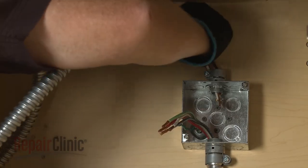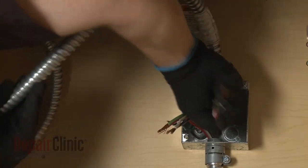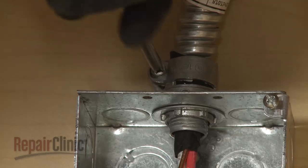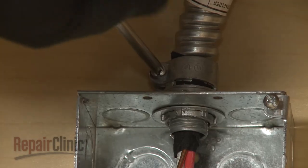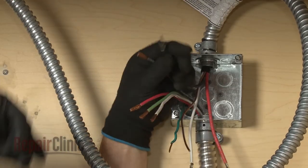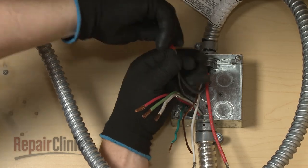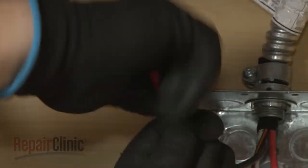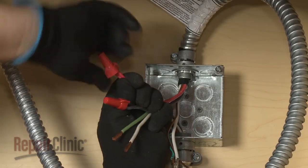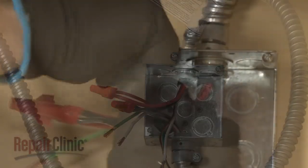Feed the conduit cable through the connector into the junction box. Tighten the screw or screws to secure the conduit. Now join the black wires together and secure them with a wire nut. Do the same to secure the two red wires together and the two white wires.